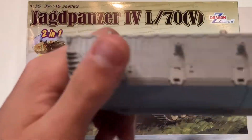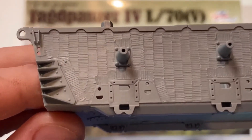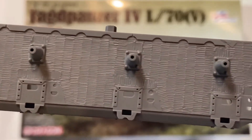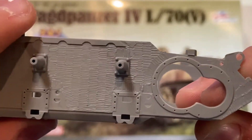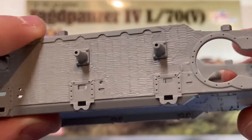And now for the lower hull with Zimmerit. This is a bathtub-style hull, and it appears that both of them are identical regardless of the Zimmerit. The Zimmerit does seem a little bit shallow, which can be a little bit disappointing, although I do think it's okay.